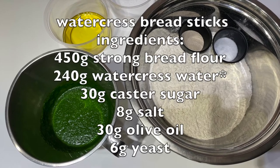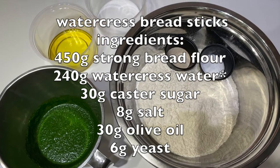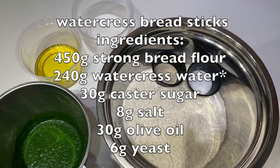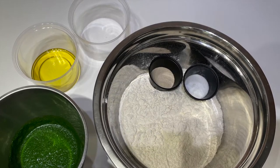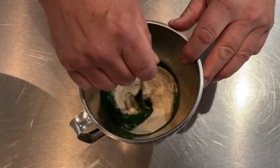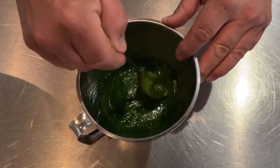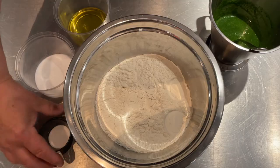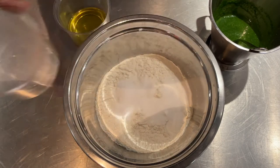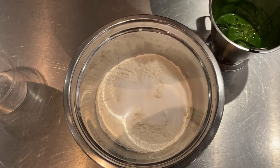Last but not least, we've got these wonderful watercress breadsticks. You're going to make a watercress smoothie using a couple of bunches of watercress — blitz it right down in a smoothie maker to get 240 grams of watercress puree. Add your yeast to that and leave it for a good 10 minutes to rehydrate the dried yeast, which will activate our breadstick dough. Meanwhile, add salt and sugar into the flour and mix briefly.